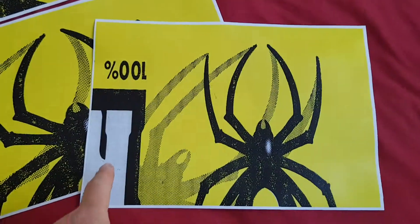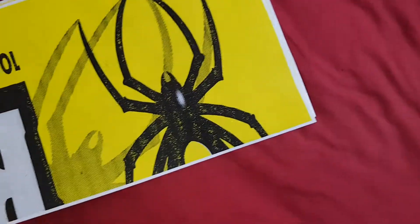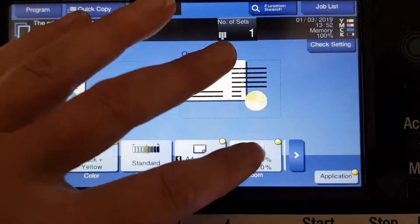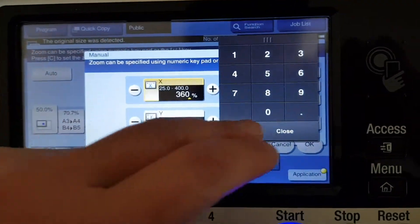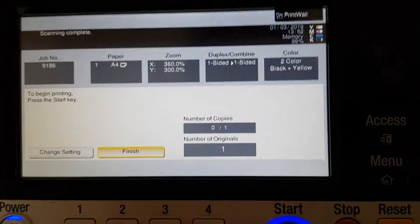That looks interesting but we now have the writing in there — we don't want that. We just want the shadow of the spider. So we've got to go back and make it a bigger size. I'm wondering if we'll have to slide it across and take up some of that blank space. So we're going to make the horizontal 360 and hopefully the vertical should be alright.